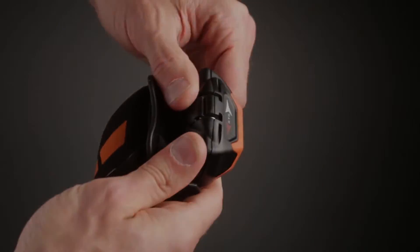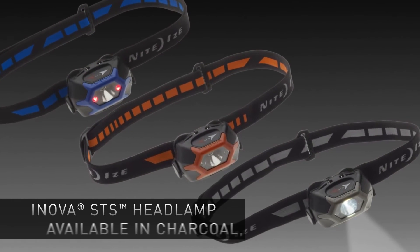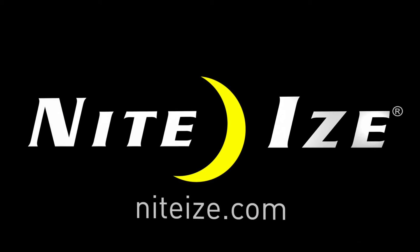Move the bracket back into place. The Innova STS headlamp makes brilliant, hands-free illumination simple, versatile, and comfortable. NightEyes products stand for innovation, creativity, and quality. Visit nighteyes.com.